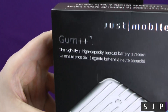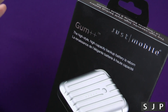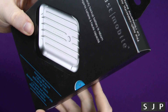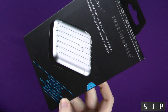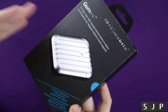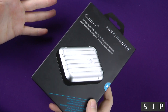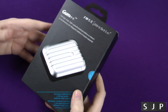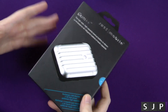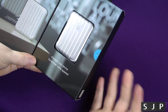The Gum Plus Plus — hopefully you can just see that on there. It says 'high style, high capacity backup battery is reborn,' and I think it's French underneath it. Underneath that, we've got rechargeable USB devices, a 2.5 amp charger, so it's nice and fast at doing that. And it's a 6,000 mAh battery inside. To put that into normal terms, if you've got an iPhone, it's about four iPhone batteries, and about two and a bit like a Galaxy S4 battery. I like the packaging — the packaging is absolutely gorgeous.